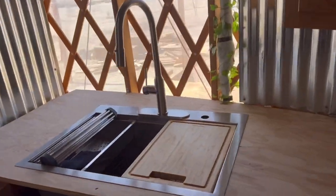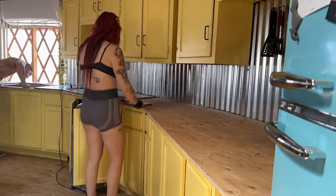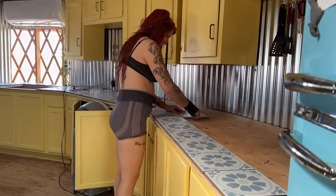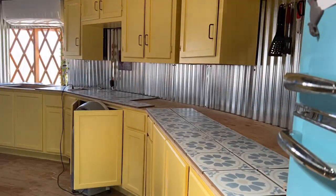Now that it's all put together we're going to pull it out and start on the tile. We started by laying out our tile before we put anything down because we knew with this curved countertop shape we were going to need to make a lot of cuts. So we're just mapping it out right now, figuring out which tiles we need to cut to get that perfect curved edge on the back.